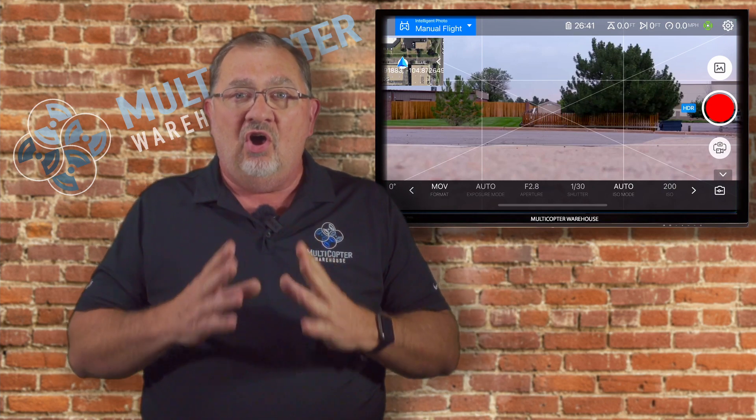And this works on all of the EVO 2 products — the 6K, the 8K, the dual, the 640T — they all have this feature. So this is phenomenal. If you're like me, you're probably going to be very excited about this feature, especially if you're in public safety. There may be some other applications, and if you think of some really cool applications for this, let me know in the comments below. I'm a big public safety fan, and I think this will be great for that application.